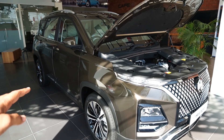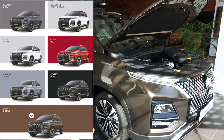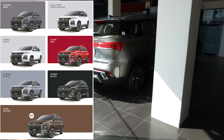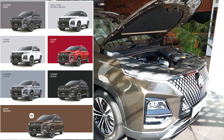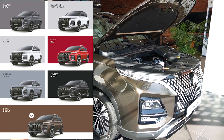Now let's talk about the colors of this car. It now has seven color options. This is the new color — the Dune Brown. You can also get it in Silver, White, White with Black roof as a dual-tone option, Red, and Gray. So there are seven color options given in the new Hector.